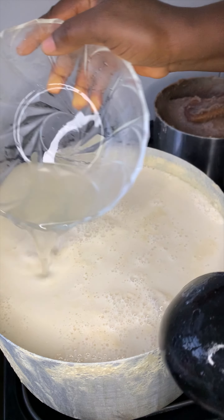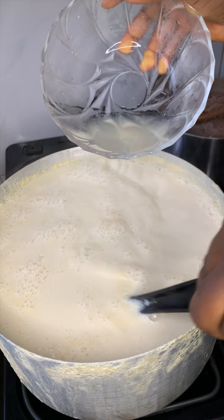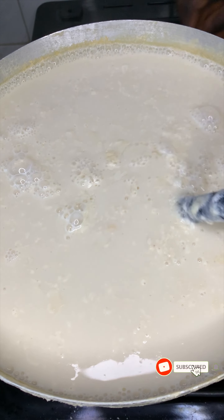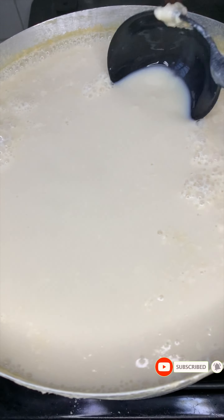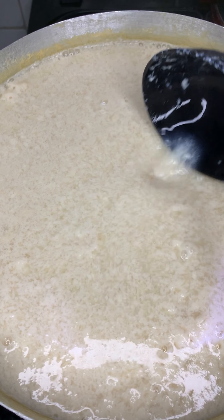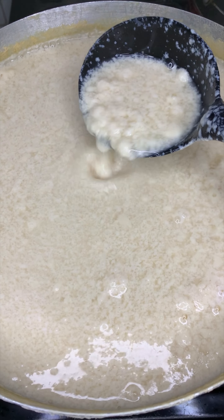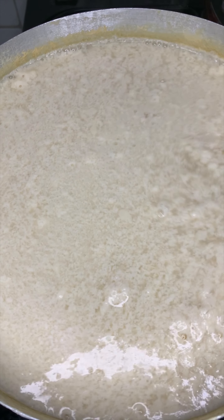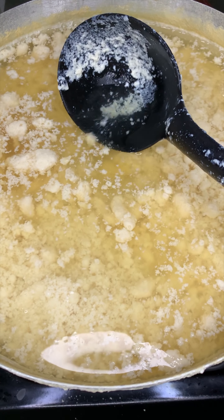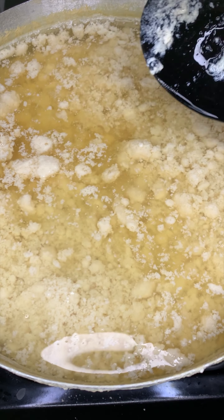I am using fermented corn water — what the Yorubas call omidu. Other substitutes are lemon or lime juice, or vinegar. I stirred that in, and as soon as the coagulant goes into the milk you will start to notice tiny curdles, which progress into larger curdles over a few minutes. Finally you will have large chunks of curdles with a lot of clear water, meaning all the milk has curdled up.